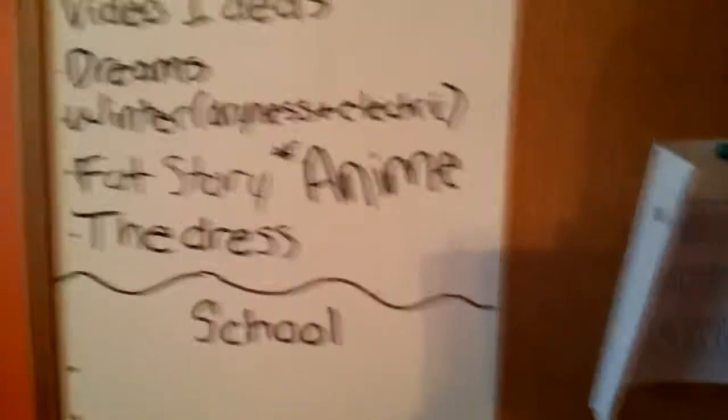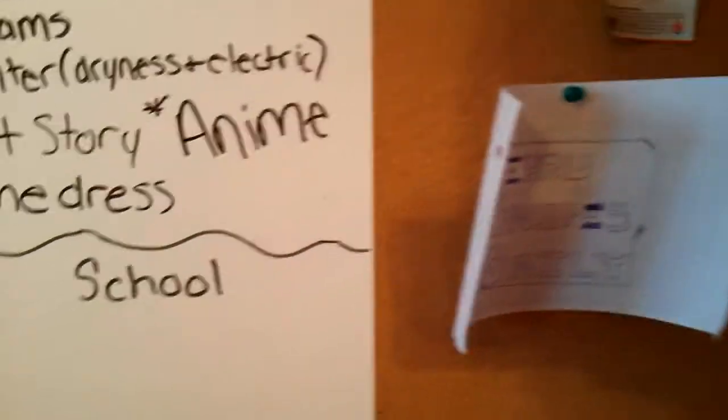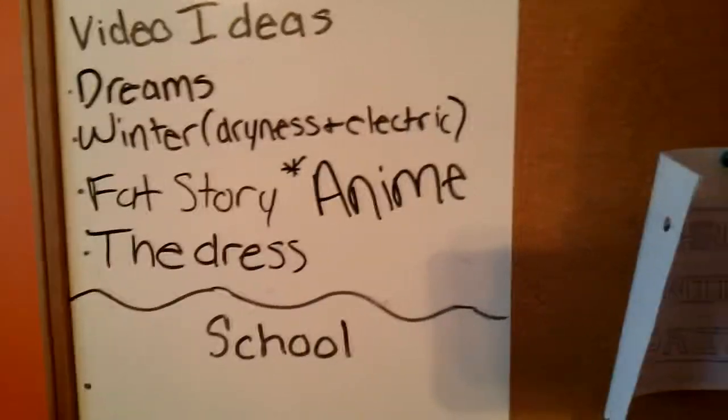The next thing I want to show you guys is my video ideas board. I have a board where I write down my video ideas — like if I have a random idea, I'll come in, grab my marker, and just write it down on the board. I also save ideas in my notes on my phone.